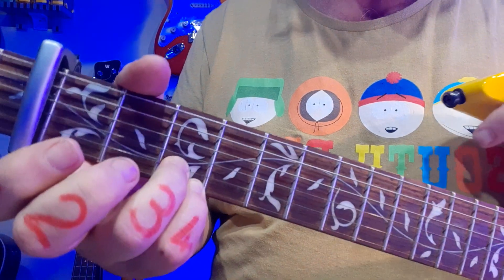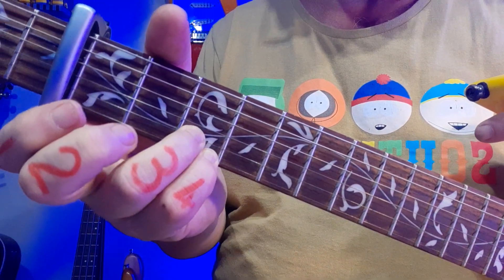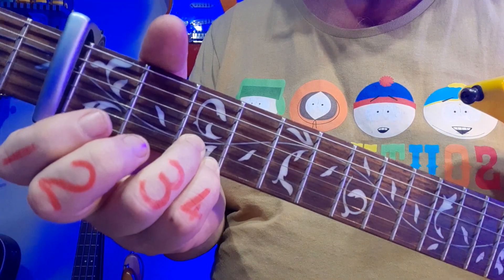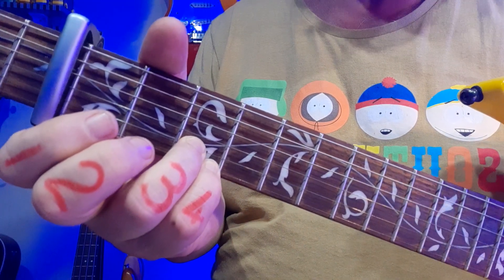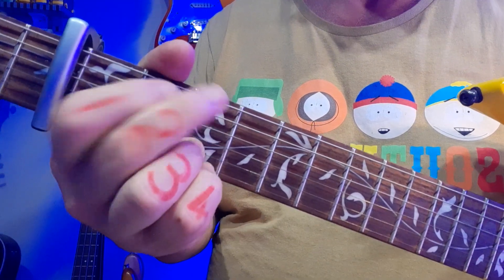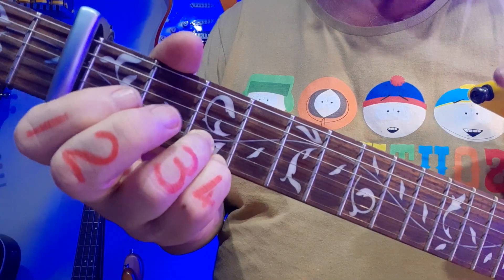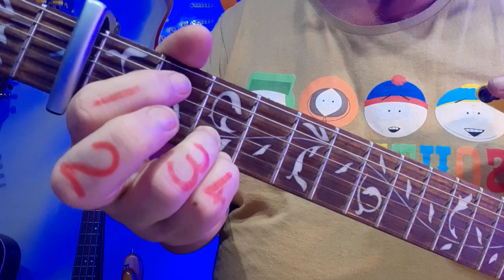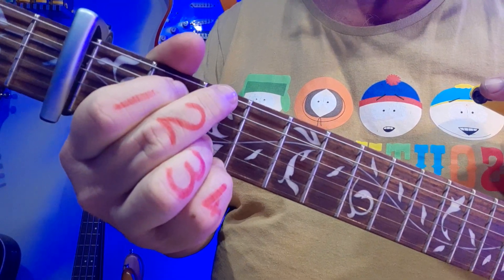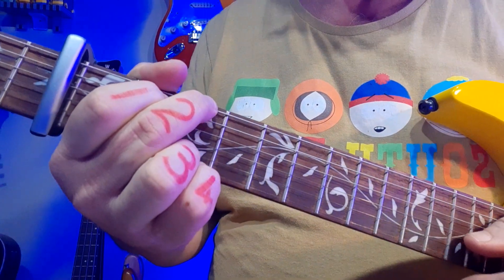The trick with this song is to have fingers 3 and 4 — your ring finger and pinky — on the bottom 2 strings at the 3rd fret. They stay there for almost the entire song. Don't move them until further notice. For the opening G chord, finger 1 comes onto the 5th string 2nd fret, middle finger to the top 6th string.